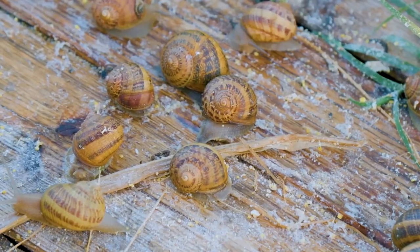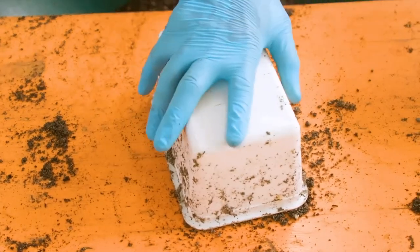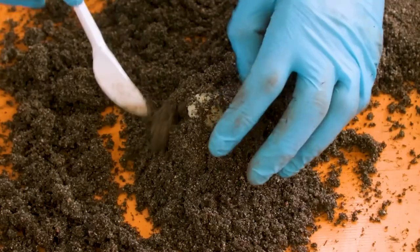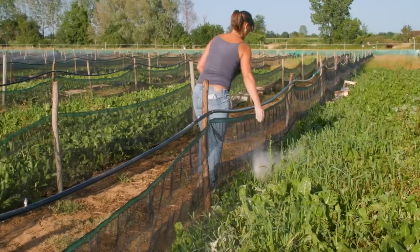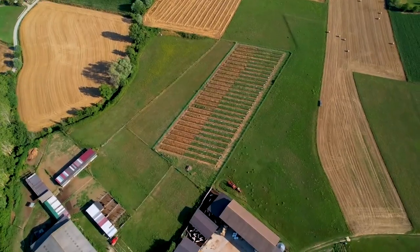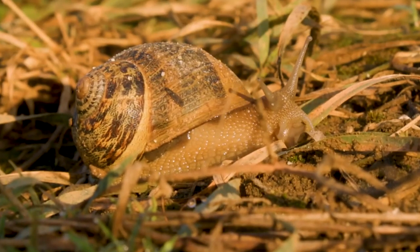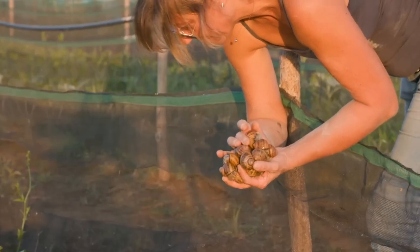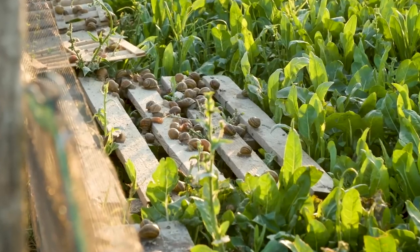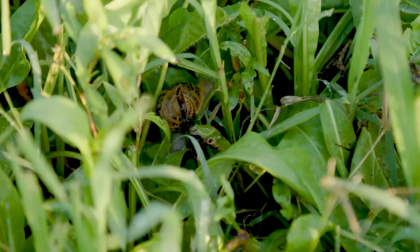Another factor a snail farmer tries to keep under control in a snail pen is the snail population. Getting more snails than a pen can accommodate will lead to overcrowding, which is unhealthy. The standard spacing in a snail pen is 6 snails per square meter for small snails, and for bigger ones, 1 to 2 snails per square meter is the limit. Overpopulation leads to the rapid spread of diseases, which leads to a population decline. Also, snails do not reproduce when they're densely packed together, which leads to a stagnant population.